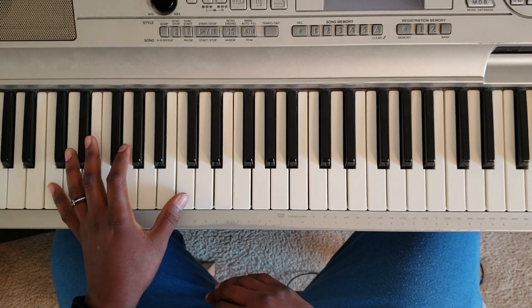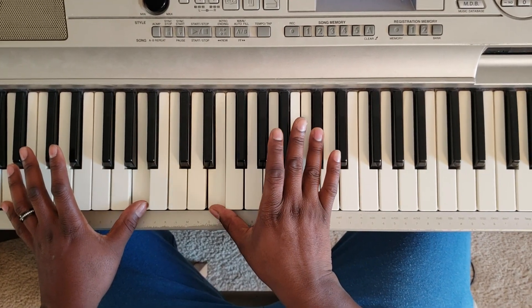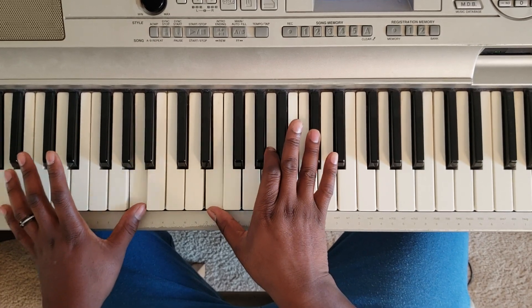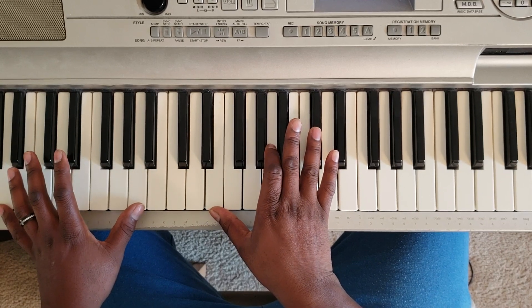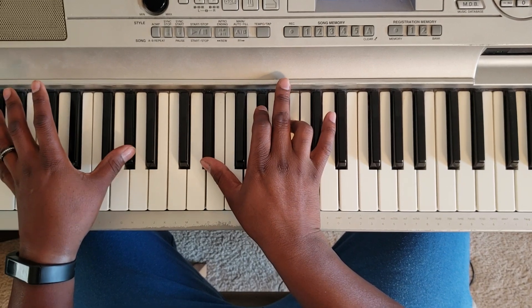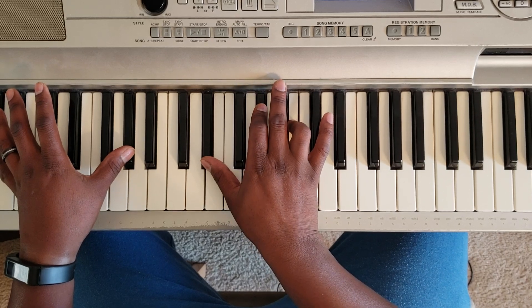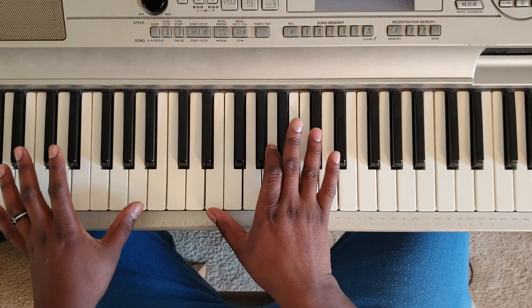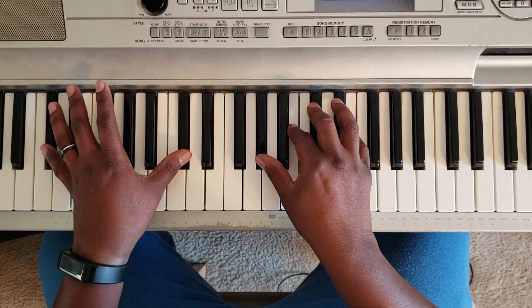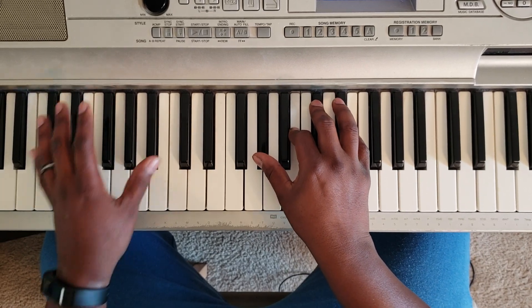So what you're going to do is take your left hand and hit A. Right hand is going to hit E, A, C sharp. Then you go G sharp at the left, D sharp, G sharp, B. Now you're going to hit C sharp at the left, G sharp, B, C sharp, E. So that's the signature sound.